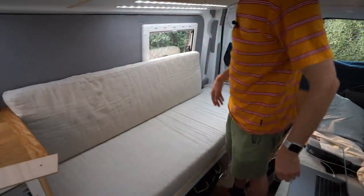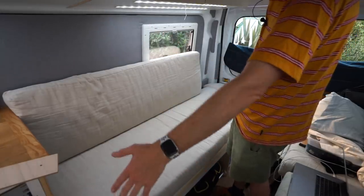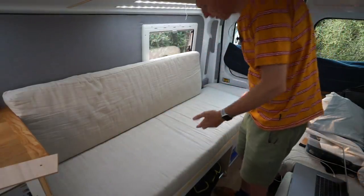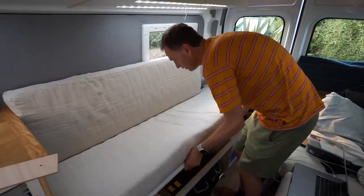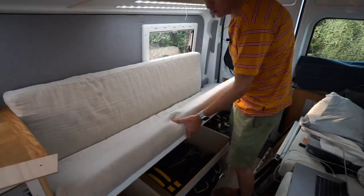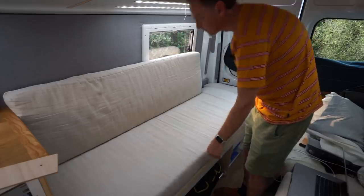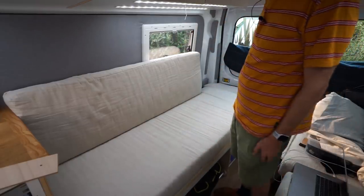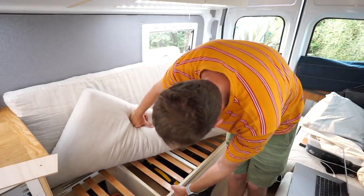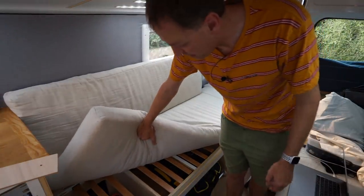The next issue is how to get access to the hinged piece underneath. I foolishly made it the full length of the bed, so you have to lift the whole mattress to get under there. That's actually not as bad as I thought, but what it really needs is some hydraulic lifts so it can stay up, otherwise it's just too heavy. Also my slatted frame is too thin, so when you lift up one end the whole thing flexes, and if you weren't careful you'd be able to snap it in half.